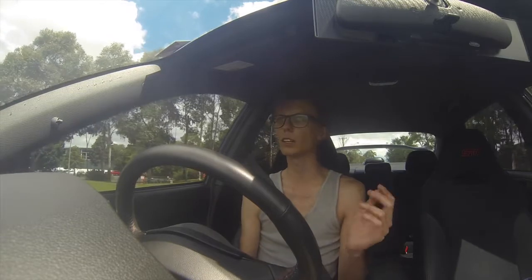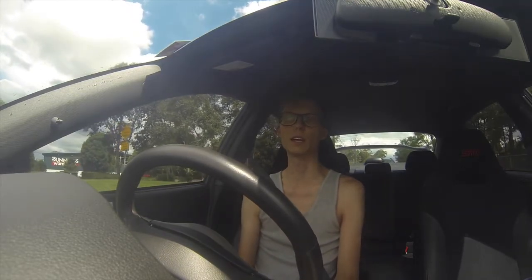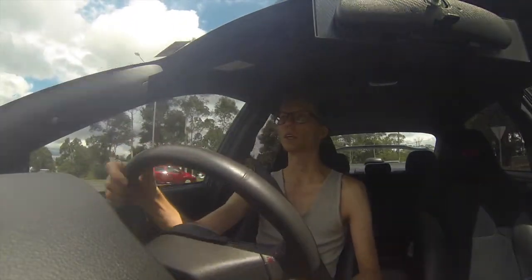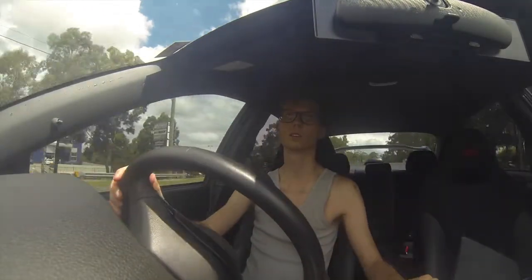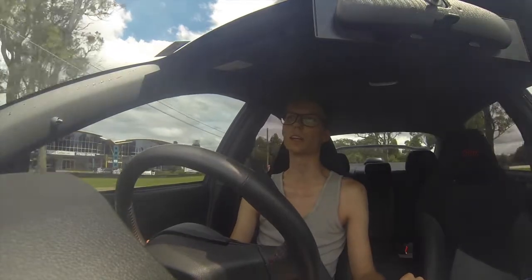I'd rate the mod pretty well. It's not too expensive — it's like $200-$300 for the brace. Install took me half an hour, and that was just because I was struggling a bit to get it to fit how I wanted it to. The car just goes where you want it to now — it's just so direct. I definitely recommend this mod. It's easy to install, pretty cheap, makes a huge difference. I rate it.